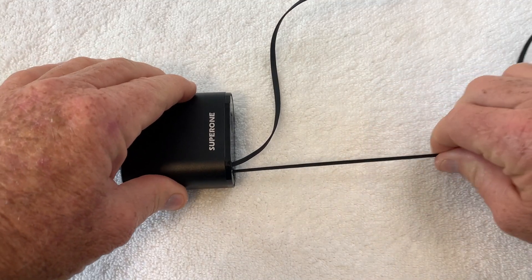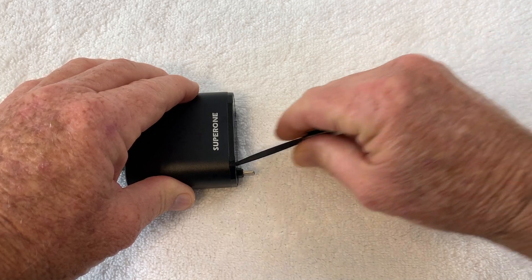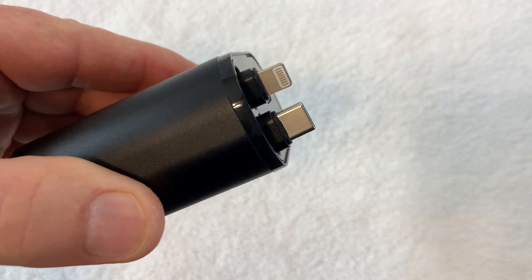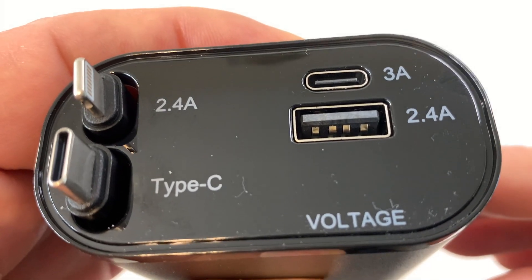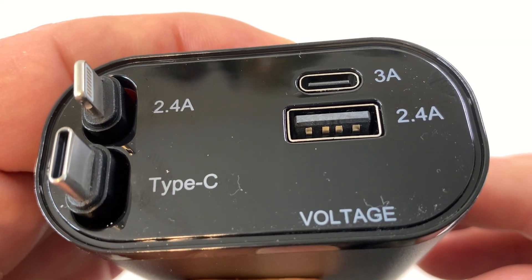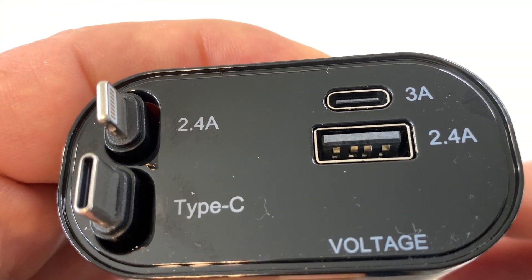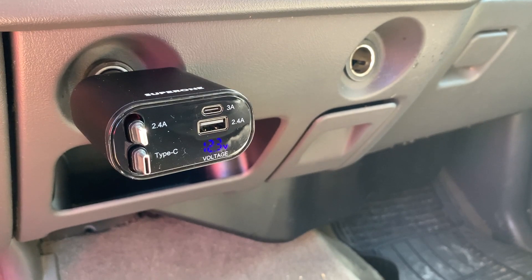A quick tug and the mechanism will pull the cables back inside the car charger. Let me give you a close-up of the connectors — the ones on the left are the retractable cables, and on the right you have a USB-C type connection and also a USB-A port.